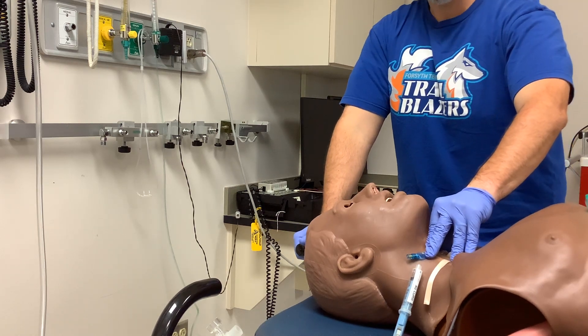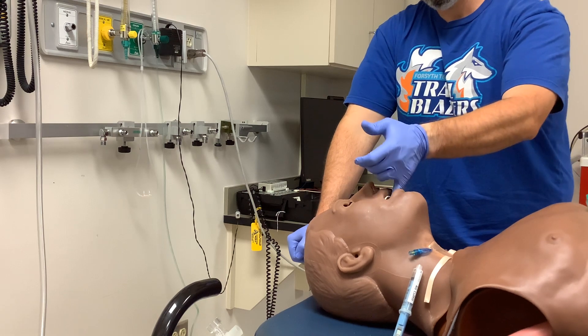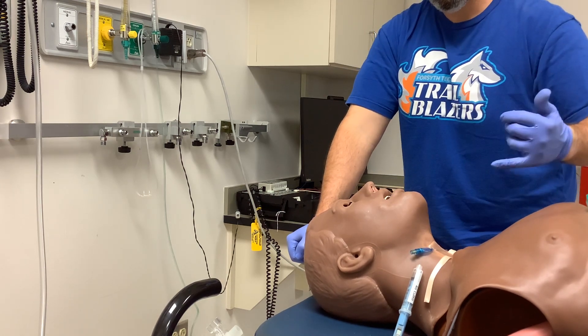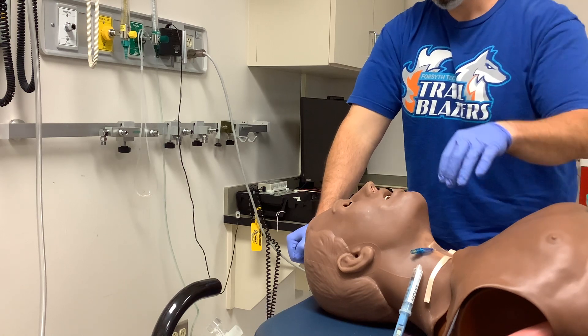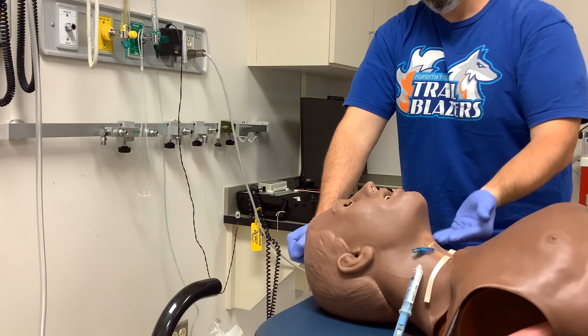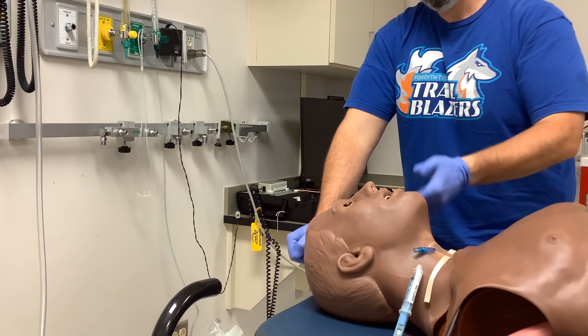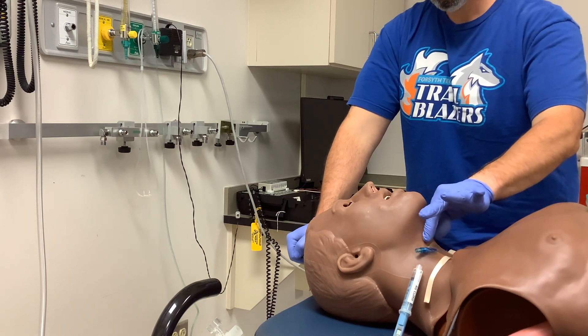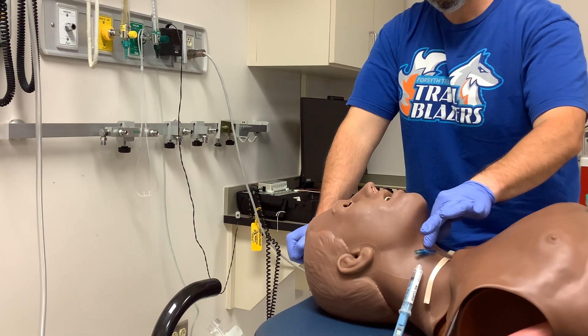It has evolved to be utilized during intubation — you have someone performing a laryngoscopy and they say 'give me some cricoid pressure.' What they want to do is take the more anterior airway and move it posteriorly so that it comes into their plane of view while performing laryngoscopy, with the laryngoscope in the mouth visualizing the cords. They're hoping to drop that more anterior airway down into view.